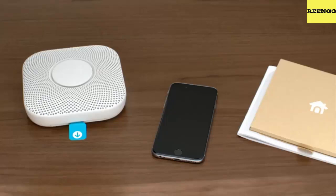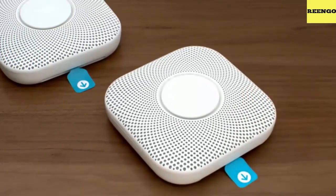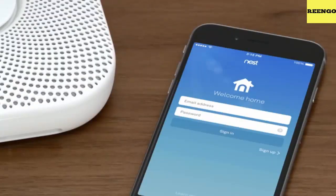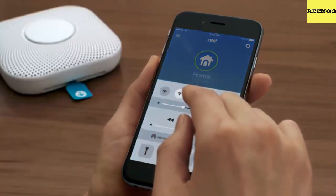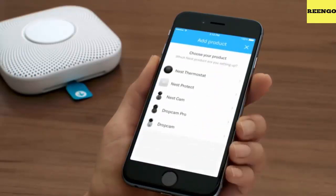If you're replacing an existing alarm, make sure its green power light is off so you're certain you switched off the right breaker — it can take a few minutes for the light to turn off on some alarms. If you're installing Nest Protect where there wasn't a smoke alarm before, check the user's guide for guidelines about where to install it. Make sure it's at least 10 feet or 3 meters away from cooking appliances.